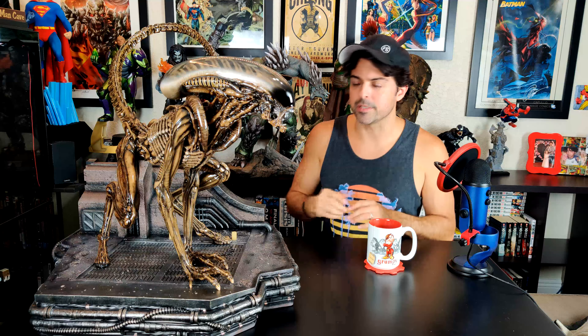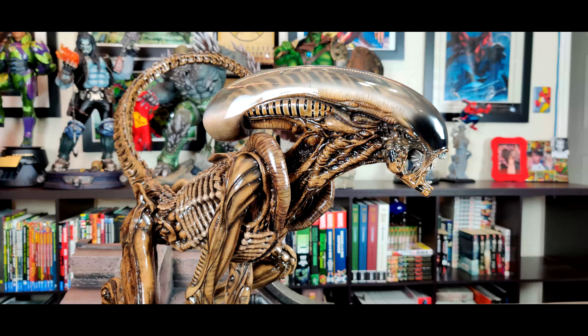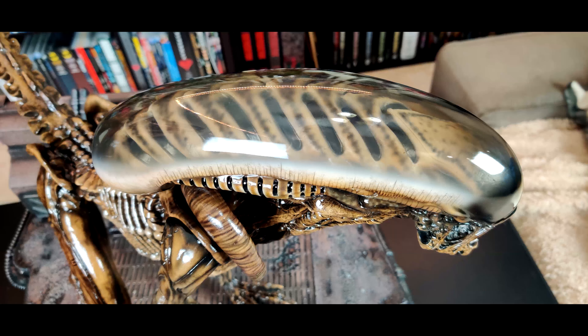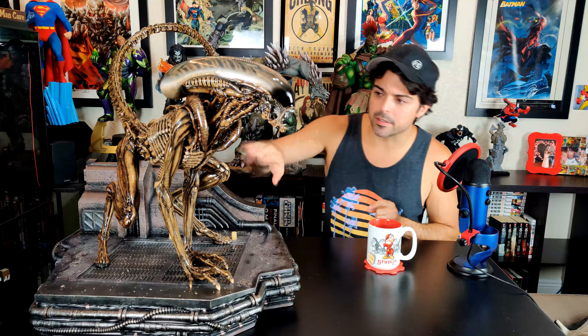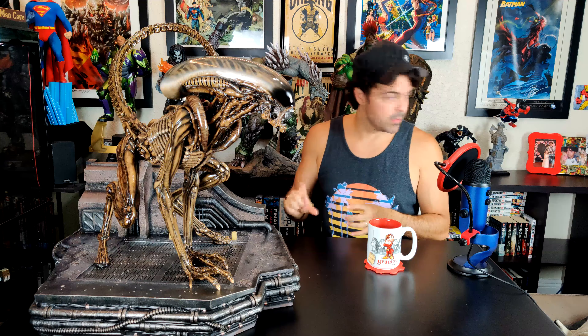I'll get into why I got the regular and not the ex a little later. The paints on the portrait are nice, the dome is nice, clear, and see-through — it looks beautiful. The only thing is there are little spots on the rib cage where they missed some of the gloss. The fix: go to Michael's, get a high-gloss varnish, and brush it on. It will look wet, sticky, and gooey — exactly what you want — and it's a very easy fix.